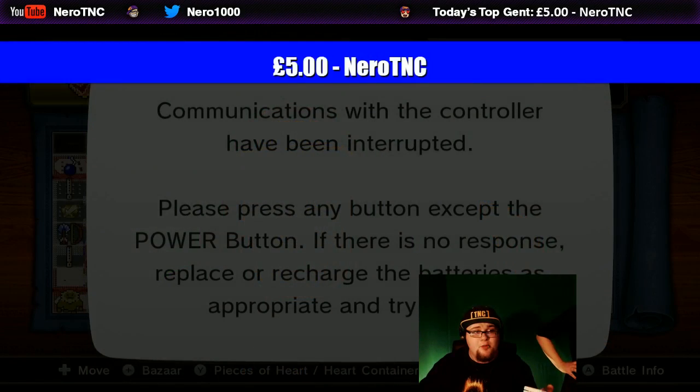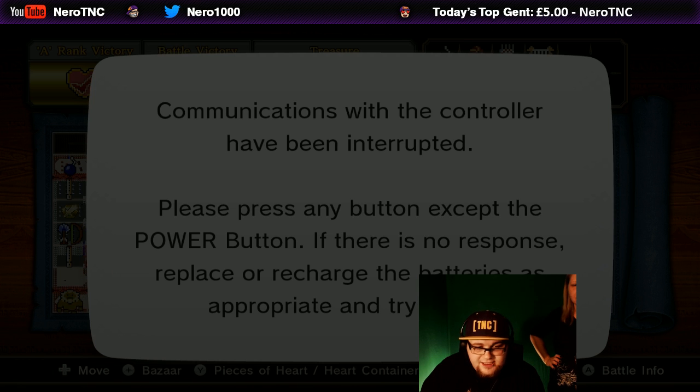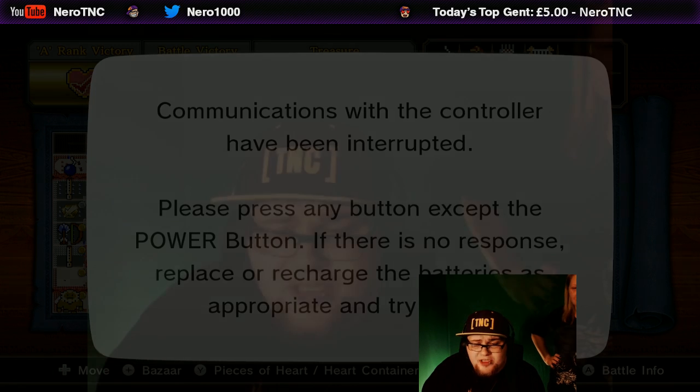We got a £5 donation from Nero TNC — apparently I donated to myself. The message says: 'Surprise! Guess who? Hi, Nina.' It's Chris Gaming, guys — I can tell. Thank you so much for that donation. Get that love going in the chat for Chris Gaming, guys. I really appreciate that. That's the unboxing of this — I'm going to put it to one side and work on that when I finish streaming.